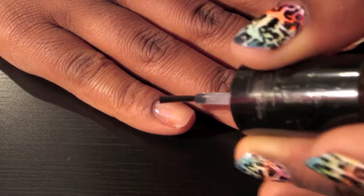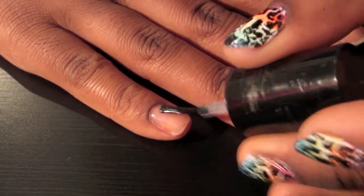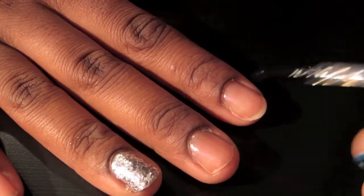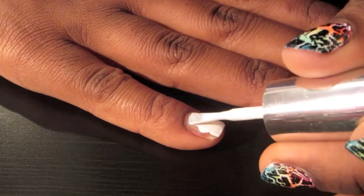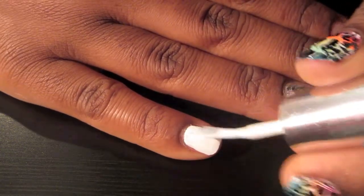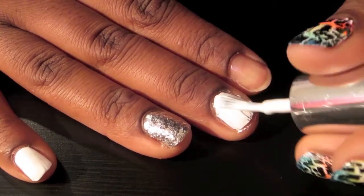The first thing I'm going to do is apply my Seche Vite Base Coat. And if you guys are wondering why my nail is already painted, it's because I kind of left it there after I already had my nails done. Next, you're going to apply a white nail polish as a second base coat, because using neon colors, the colors will not show up as well if you don't apply white underneath first.